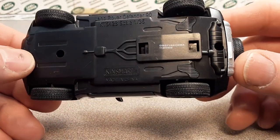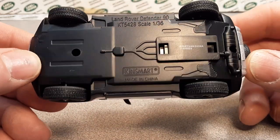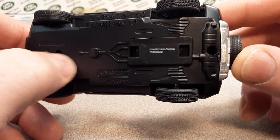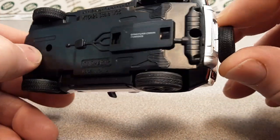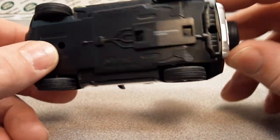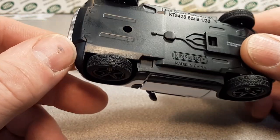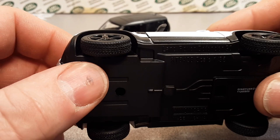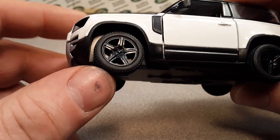On the bottom, King Smart — there's really not a lot going on down here. There's something that looks like a muffler, and a skid plate of sorts. Very, very nice tread on the tires — not overly aggressive. I like the wheels.